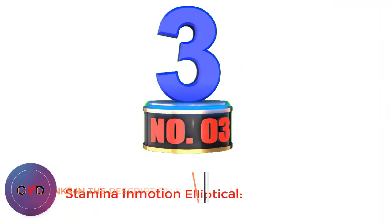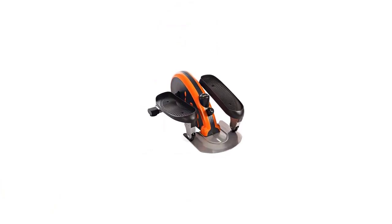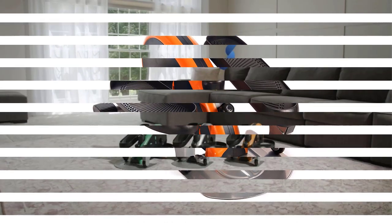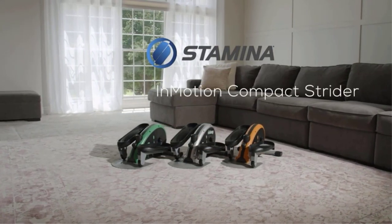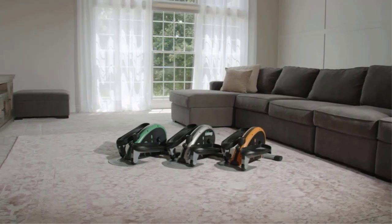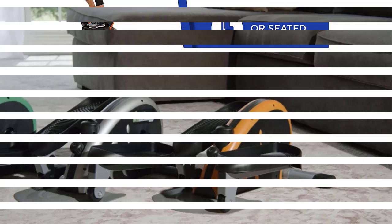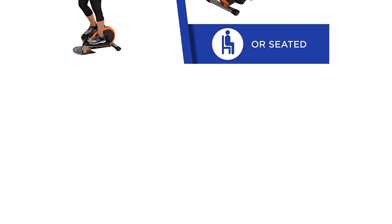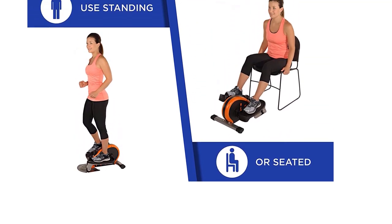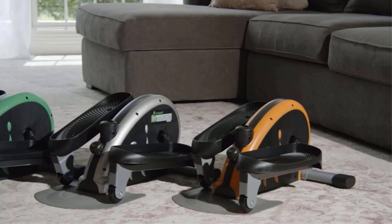Number 3: Stamina In Motion Elliptical. Our top pick for the best compact elliptical under $200 is the Stamina In Motion. Three different color options are available to suit a variety of tastes. Another under-desk elliptical model, it can be used while sitting down and standing up. Forward and backward motion is easy. The LED display focuses on tracking your exercise time, calories burned, the number of strides per minute, and total strides that session to keep you focused on your goals.